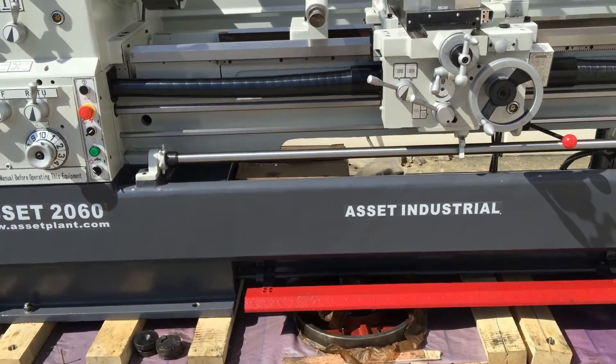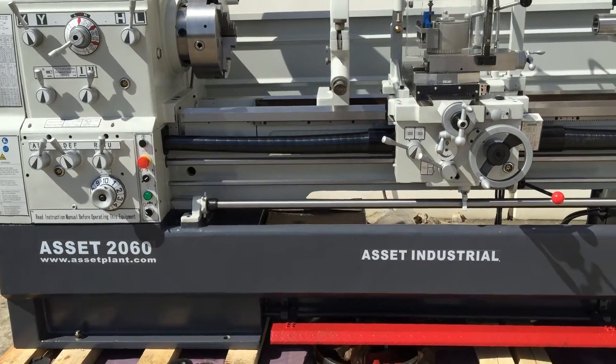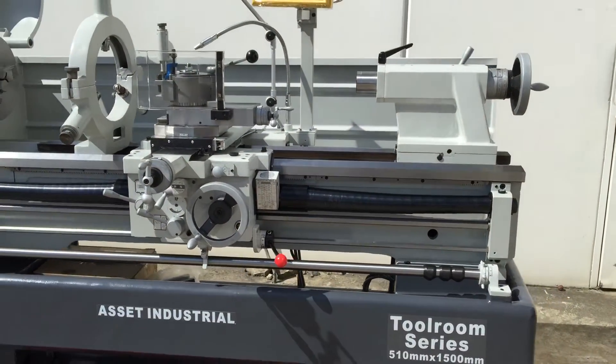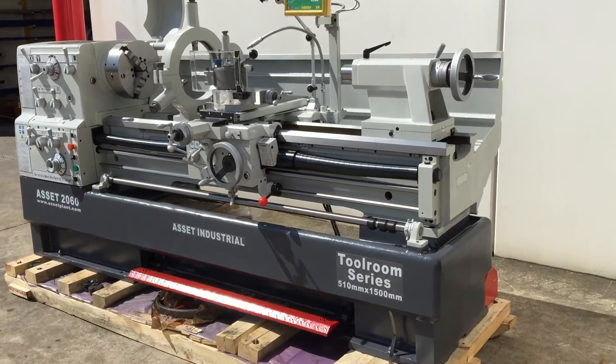Our 2060 series is offered alongside a 2040 which is 1 metre, the 2060 which is 1.5 metres, and a 2080 which is a 2 metre lathe. It's part of the Asset Industrial lathe family. We offer these from a smaller 1 metre lathe right up to a 6 metre lathe.